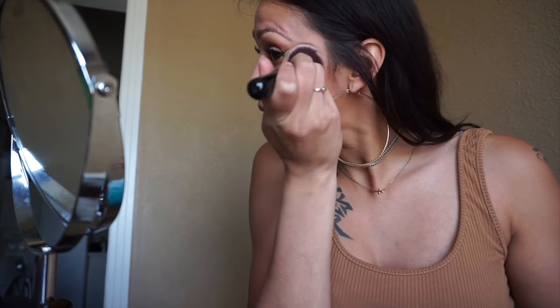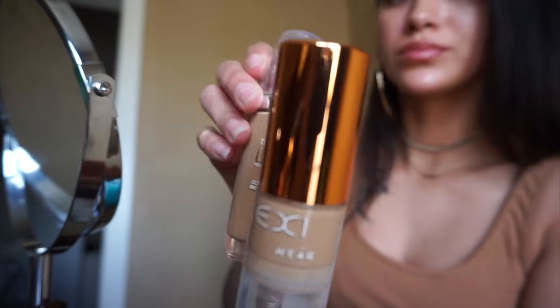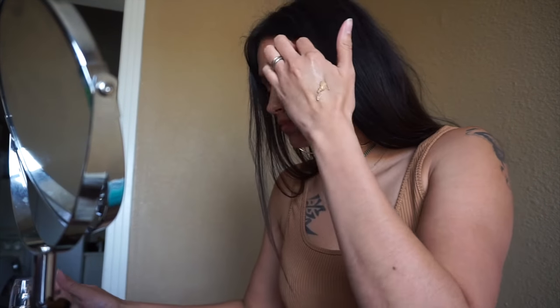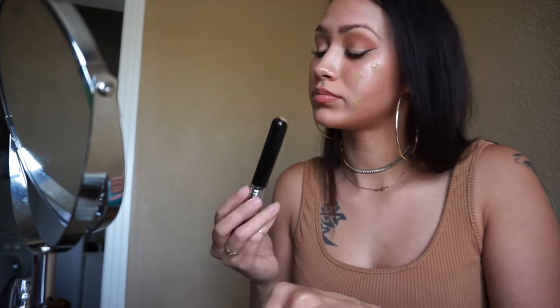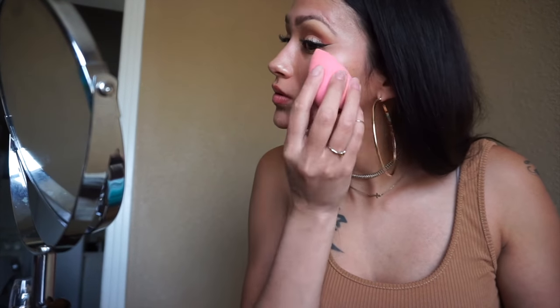Now I'm taking my EX1 foundation and my True Match Lumi foundation and making a little cocktail on the back of my hand. Using the back of my kabuki brush I'm mixing it in, then dabbing it all over my face. Now grabbing my beauty blender and pouncing it all over my face to blend out my foundation.